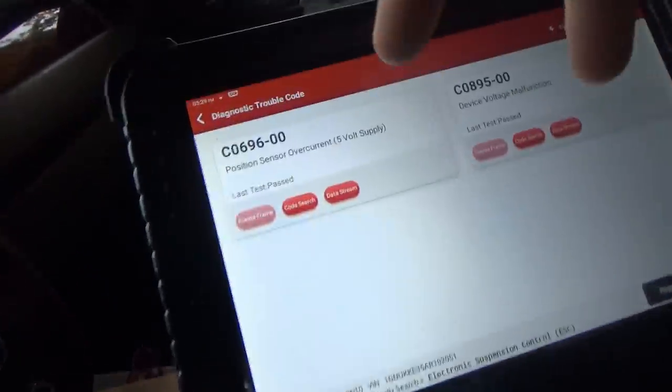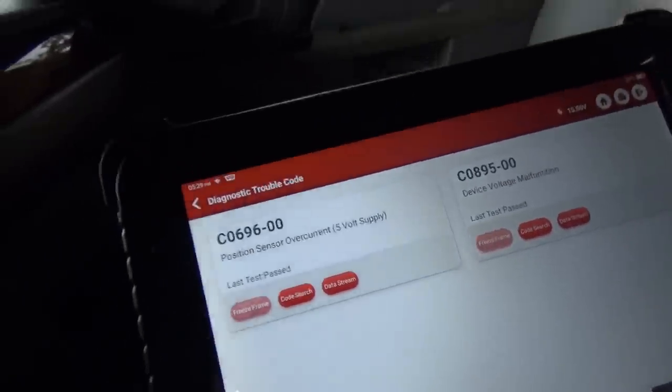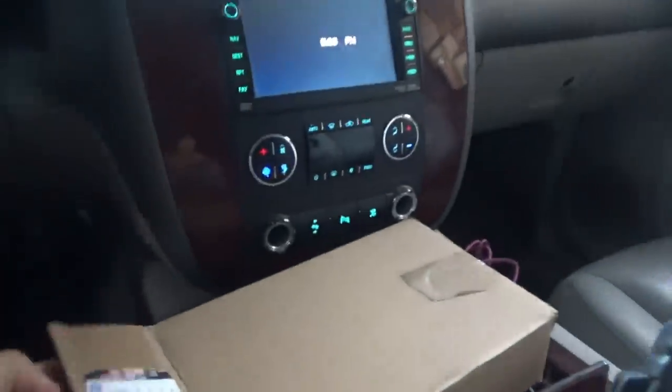We're back in the 2010 Chevy Suburban dealing with these two trouble codes for the electronic suspension control system. I sourced a brand new OEM GM module for this electronic suspension control system. It's made in France. There is the part number and it looks like the old one.